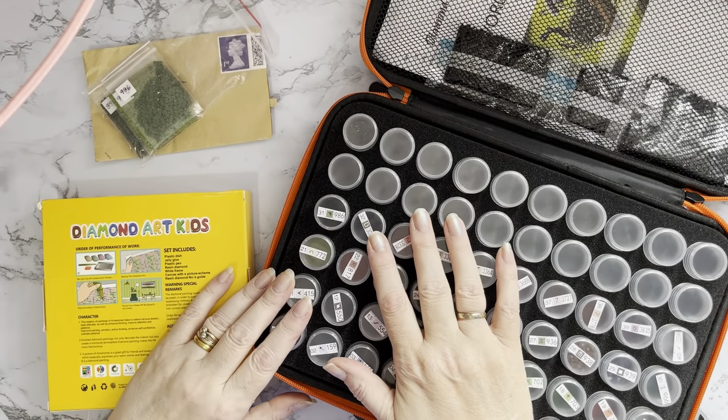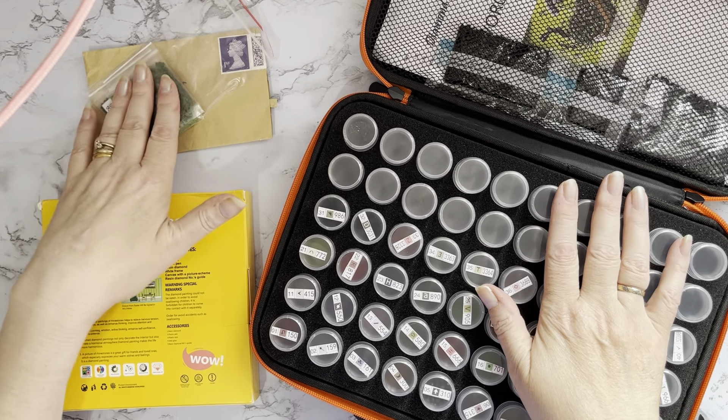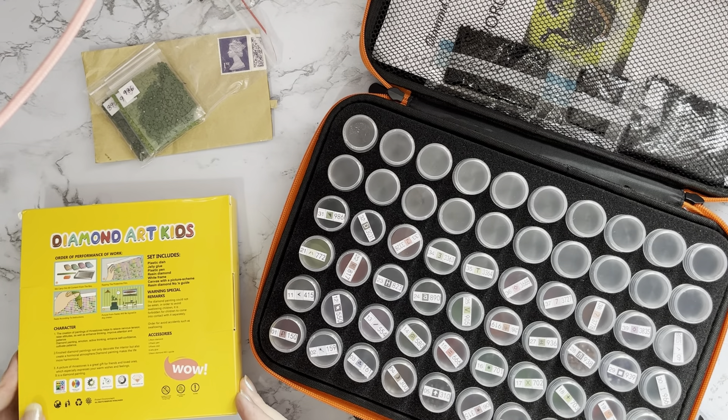Hi everyone, Liz here. Thanks for stopping by. I've just got a little job to tidy up with some friend mail, and then we've got a little teeny tiny picture to have a look at.